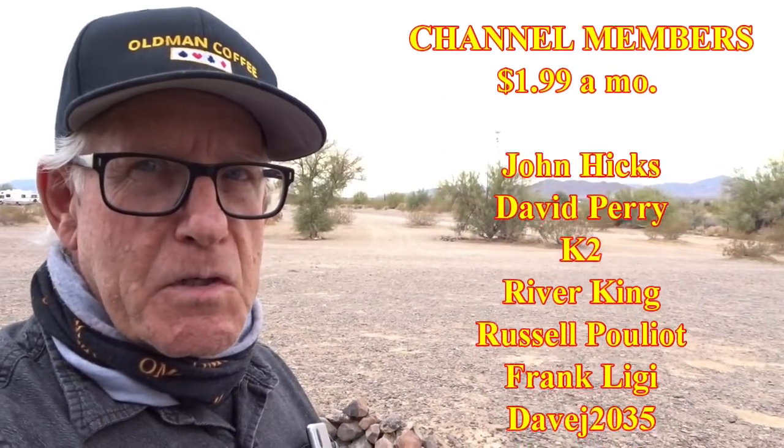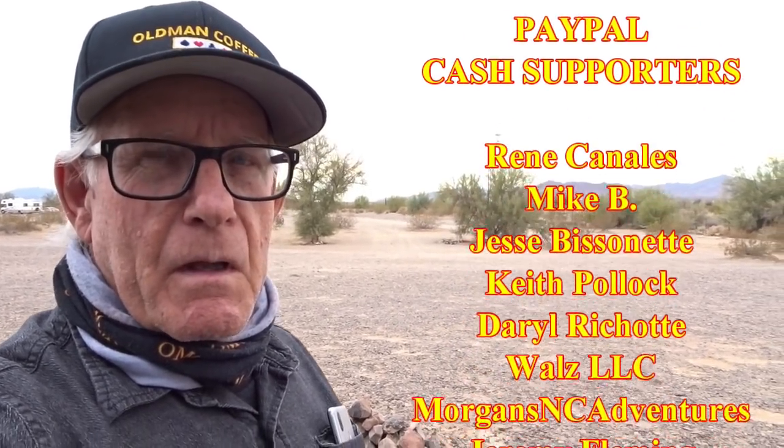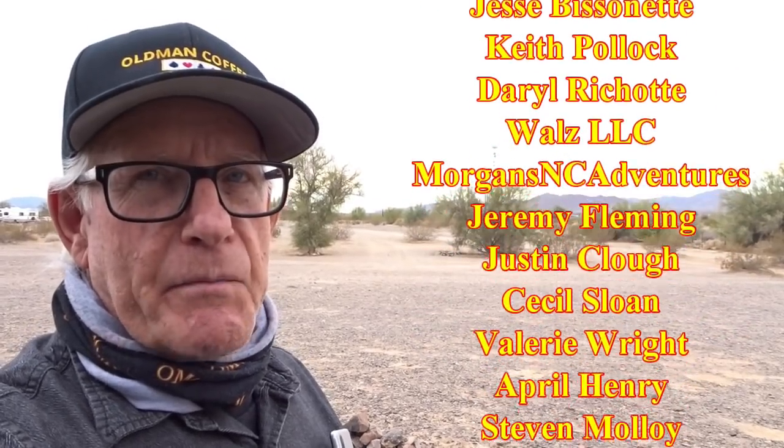I'd like to thank all of my supporters — thank you very much. Like to thank the continuing members for $1.99 a month; they are members of my channel and I really appreciate that. Also the contributors to the channel who help support it through PayPal — there's a link in the description below. So let's get into Quartzsite and see what we can check out about that fry bread.